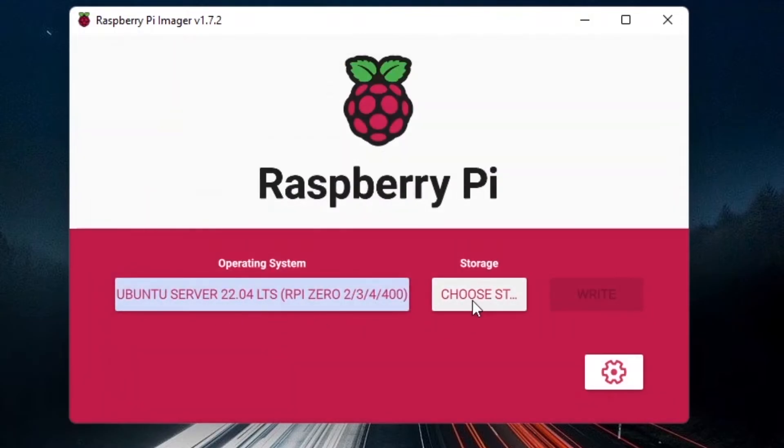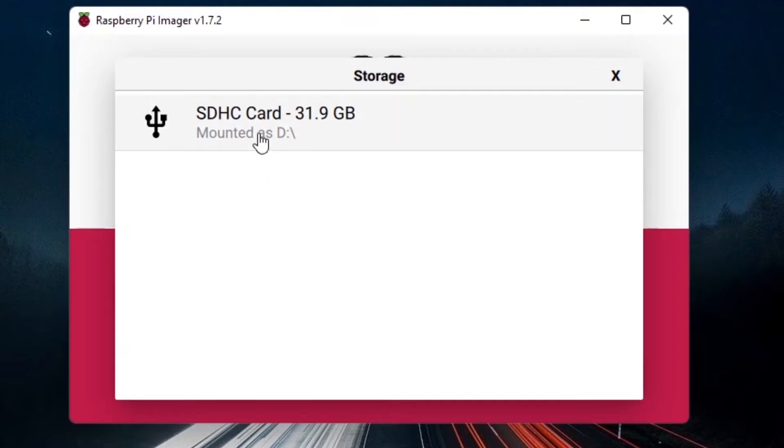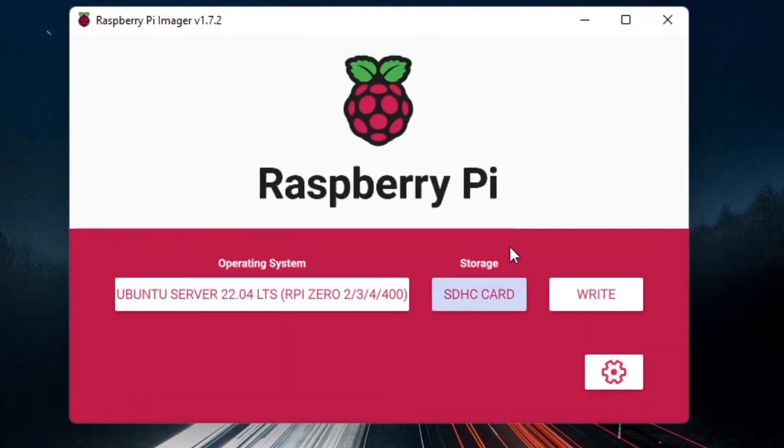Then click Choose Storage and select your SD card. I have a 32 gigabytes SD card mounted. Before clicking Write, we are going to do some configuration — click the settings icon. If you don't see the settings icon, you don't have a recent enough version of Raspberry Pi Imager, so please download the latest version.